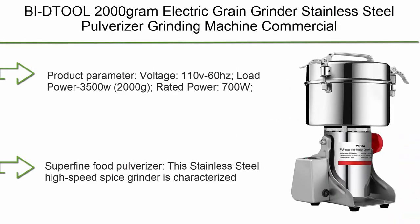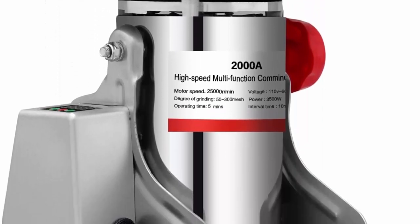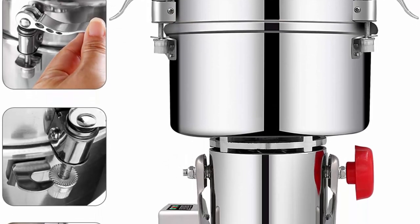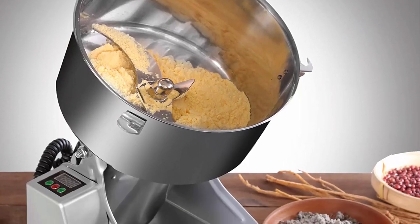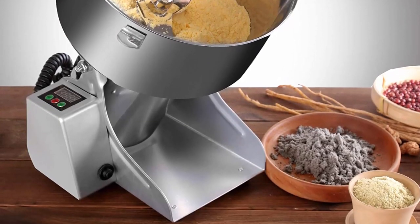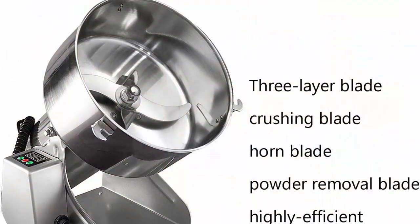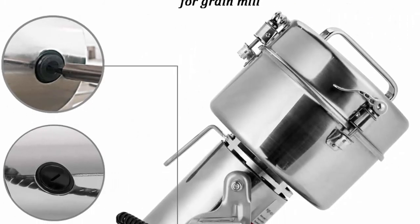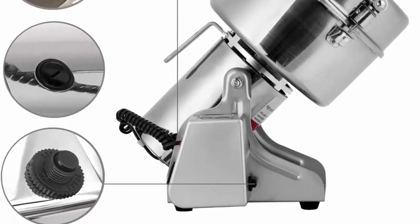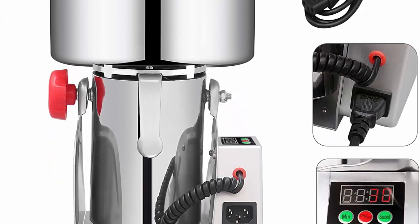Top 2: DTOL 2000G Electric Grain Grinder, Stainless Steel Pulverizer Grinding Machine, Commercial Cereals Grain Mill for Kitchen, Herb, Spice, Pepper, Coffee — with LCD Digital Display. Product parameters: Voltage 110V/60Hz, Load Power 3,000–3,500W, Rated Power 700W, Degree of Grinding 50–300 mesh, Max Capacity 4.4 lbs / 2,000g, Recommended Loading Capacity 4 lbs / 1,800g to avoid overload, Motor Speed 25,000 RPM. This stainless steel high-speed spice grinder is beautifully designed, small in size, and light.